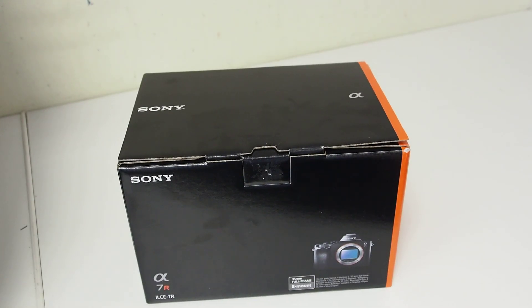Hi guys, I'm here with a really quick unboxing video for the Sony A7R. It's a 35mm full frame digital camera. It's got the E-Mount and Sony have got a whole new load of lenses coming out for it as well. Really, really interesting camera.